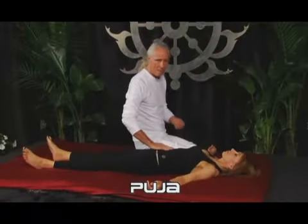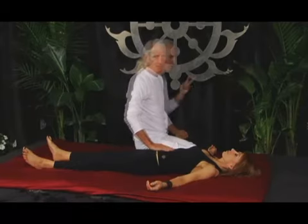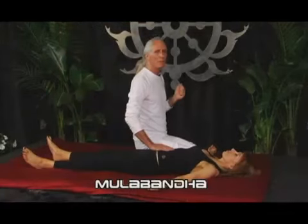Hand on the tummy like a flower petal resting on a pond, like a leaf resting on a lake. Two considerations. One is mula bandha — to contract the perineal area, the pubococcygeus muscle.